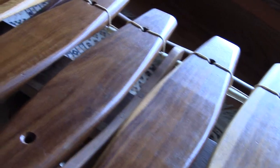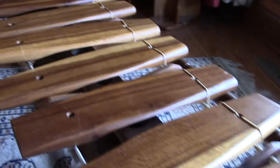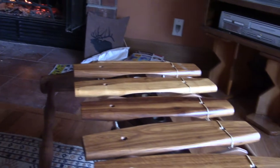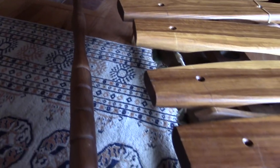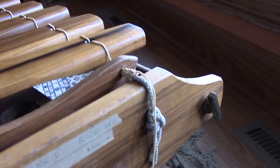This wood called Mukwa is also known as Pterocarpus angolensis. It is a species of wood that grows in Zimbabwe and Southern Africa, also known by the name Kiat. Looking at more of this instrument, we see that the stabilizing bars and the end pieces are also made of Mukwa.